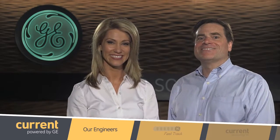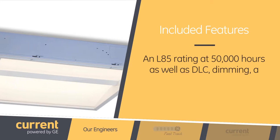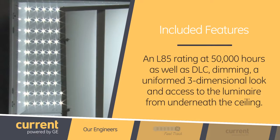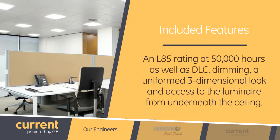Timmy, Timmy, Timmy. I knew that this design was much more than a hunch. You're right, Nicole. The Architectural Series has a bunch of other features, including an L85 rating at 50,000 hours, as well as DLC, dimming, a uniform three-dimensional look, and access to the luminaire from underneath the ceiling.